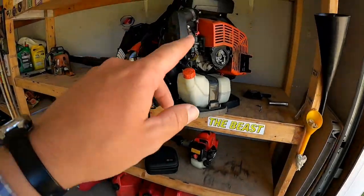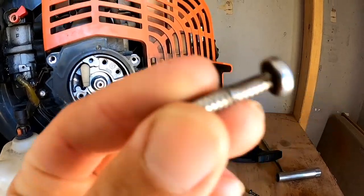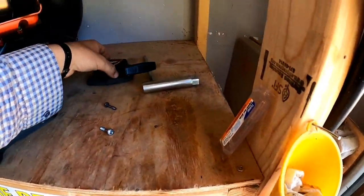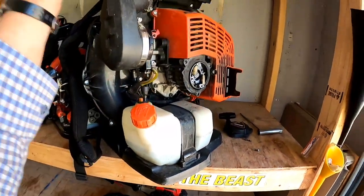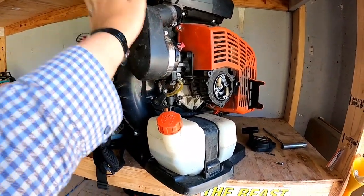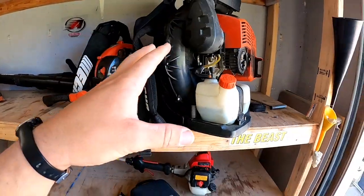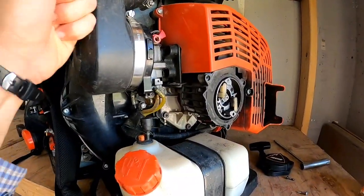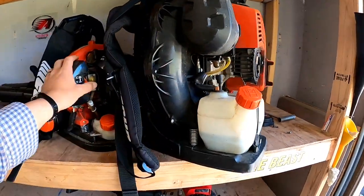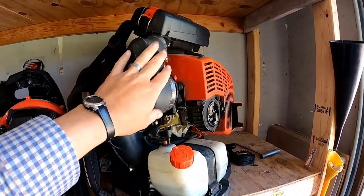Here's my Echo 8010. I'm actually replacing the screws on this — you can see the threads are gone right here and one actually fell out, so I'll have another video about that. I've had this since 2019; this thing is an absolute beast, a monster blower. I don't love it for summer grass clippings, but for fall and winter it's awesome. I love that the 8010 has the carbon fiber housing. The 9010 now has a different housing — it's not carbon fiber anymore and it's a little heavier, so I feel like I should hang on to this one.